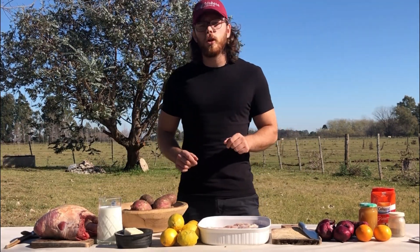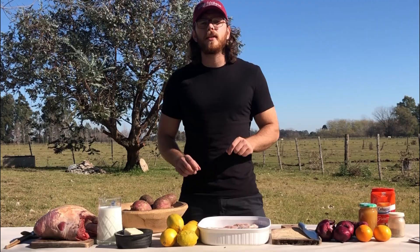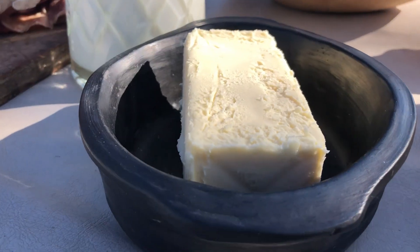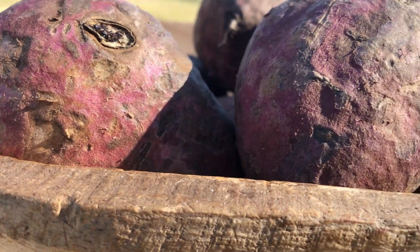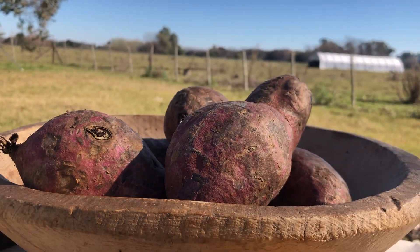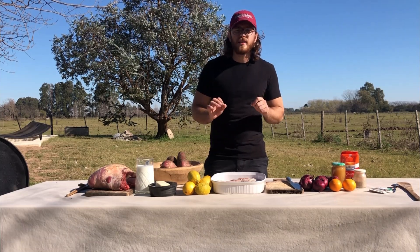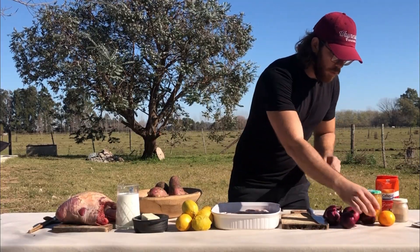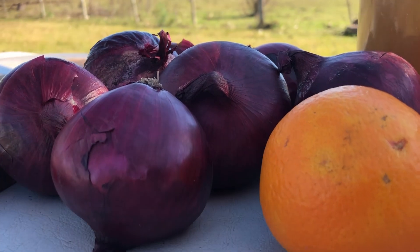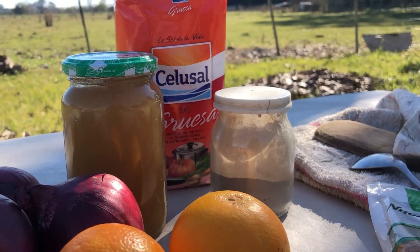For the moshejas we will use some lemons, salt and pepper. In addition to that we will make some mashed sweet potato — for that we will use just some butter, some milk, and of course sweet potatoes. On top of the mashed sweet potatoes we will do some caramelized onions. For that we will use purple onions with some orange, some honey that we produce here on the farm, and some butter too.